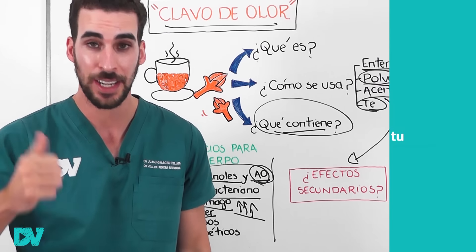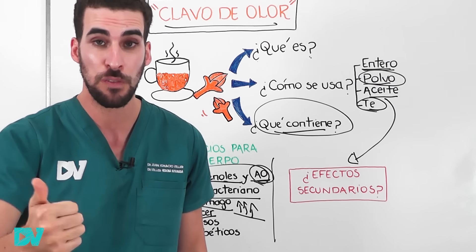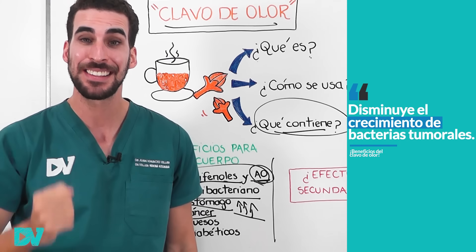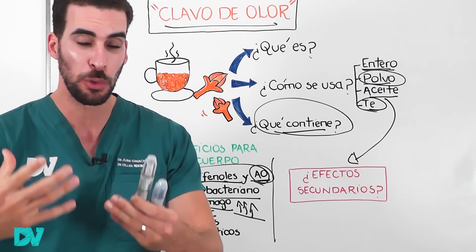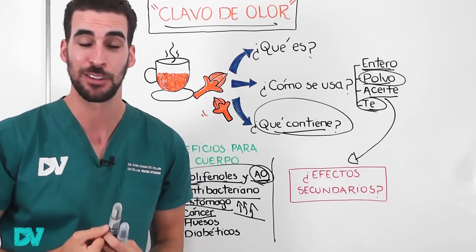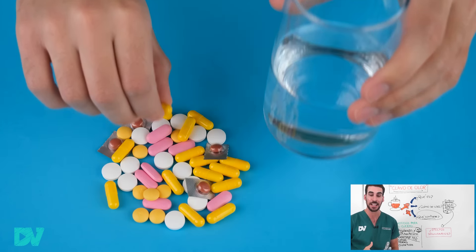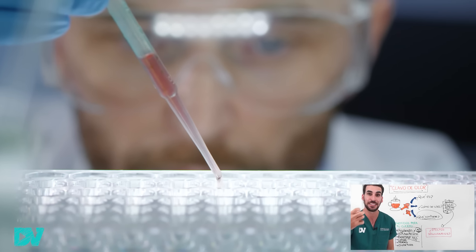Respecto al cáncer, se han hecho estudios en animales y también en células humanas de tumores, por ejemplo de esófago, mama o intestino, donde extractos del clavo de olor podían disminuir el crecimiento de esas células tumorales. Si bien faltan estudios para afirmar que el clavo de olor va a mejorar algún tipo de cáncer, estos estudios son prometedores porque muchos medicamentos de uso diario provienen de estudios como este que luego avanzan más.